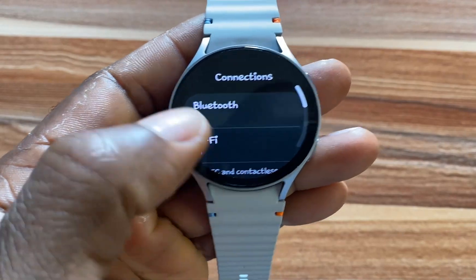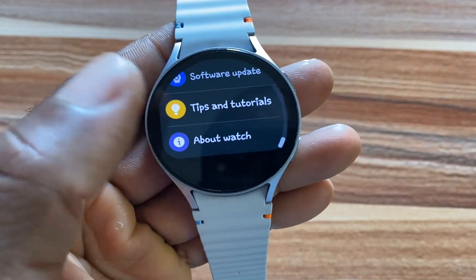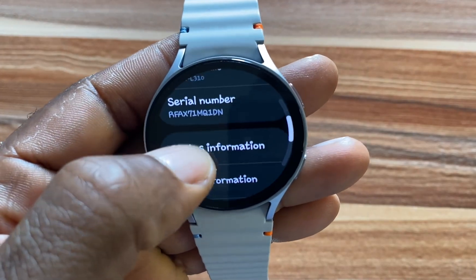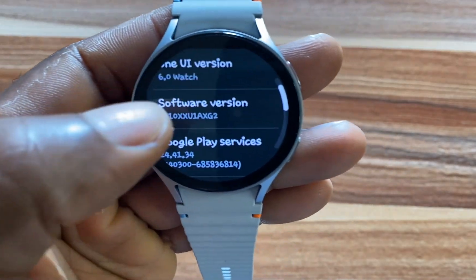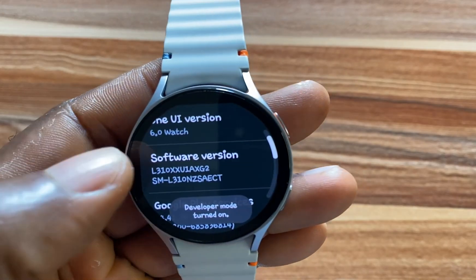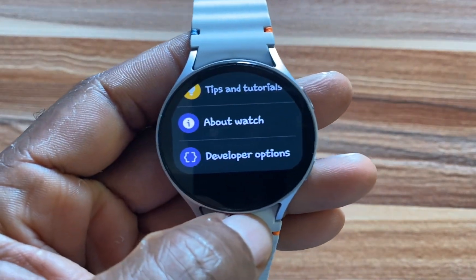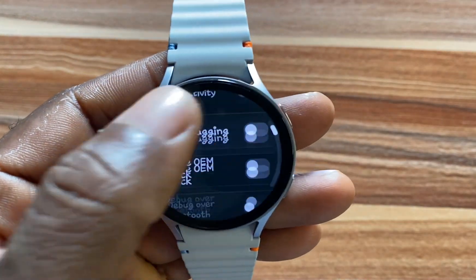To fix this problem, simply go to the Settings app and scroll to where it says 'About Watch.' Once you are there, go to 'Software Information' and tap on 'Software Version' multiple times to enable Developer Mode. Developer mode is turned on. Then go back to the Settings menu and you should see 'Developer Options' right under 'About Watch' — tap on it.